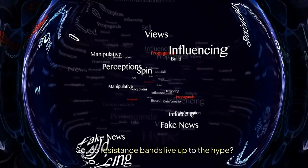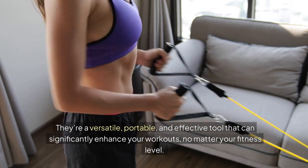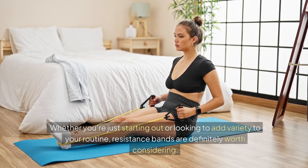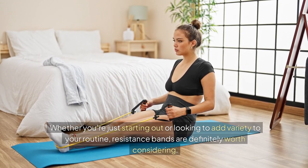So do resistance bands live up to the hype? Absolutely. They're a versatile, portable, and effective tool that can significantly enhance your workouts. No matter your fitness level — whether you're just starting out or looking to add variety to your routine — resistance bands are definitely worth considering.